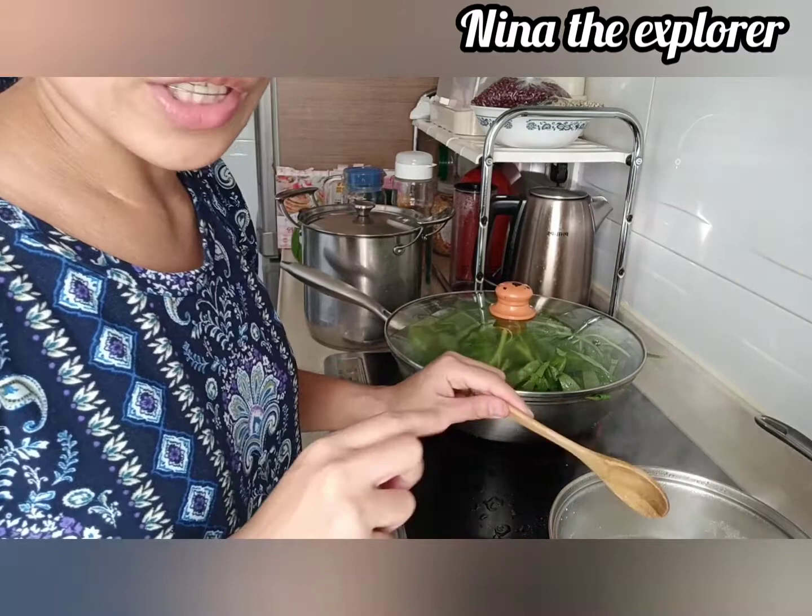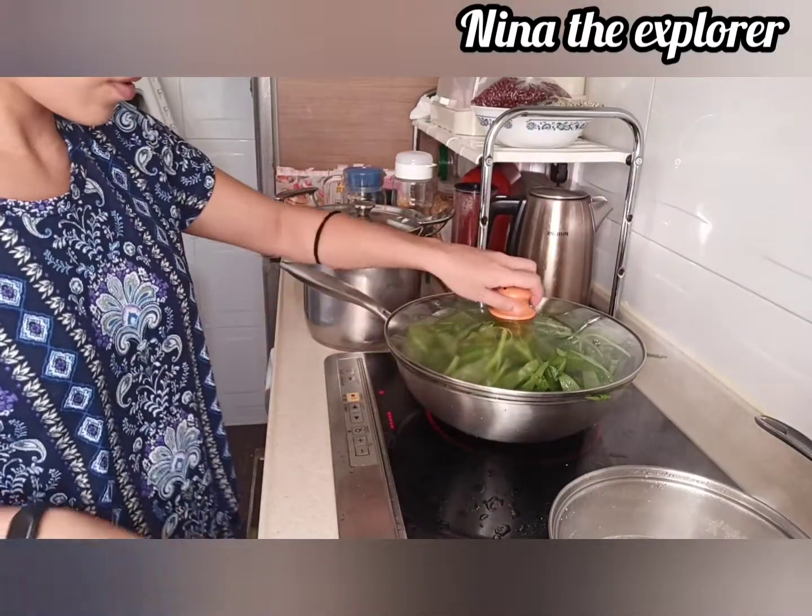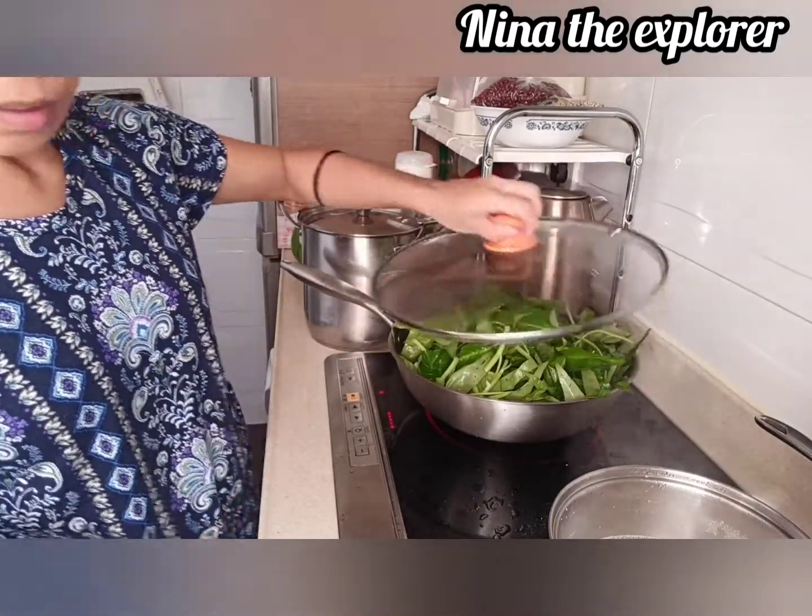We're going to pan-fry our chicken, guys. Let's cool it down.